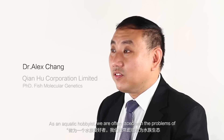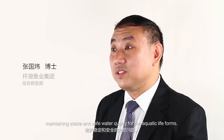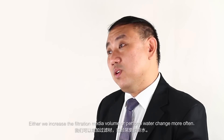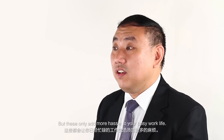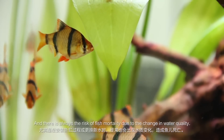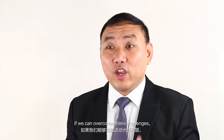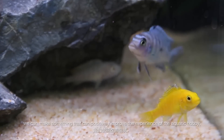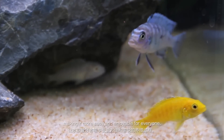As an aquatic hobbyist, we are often faced with the problems of maintaining stable and safe water quality for other aquatic life forms. Either we increase the filtration volume or we do more water changes. But this can only add more hassle to your busy work life, and there's always a risk of fish mortality due to the change in water quality. So if we can overcome all these challenges, we can always make something that can positively improve the experience of the aquatic hobby, making it easier and enjoyable for everyone.